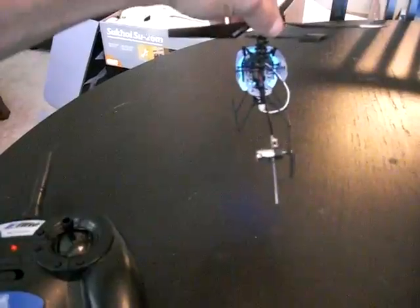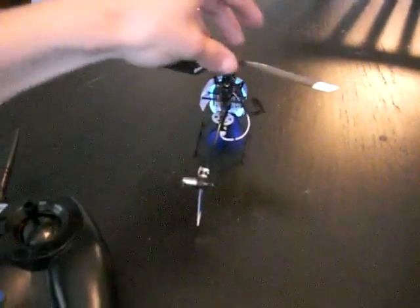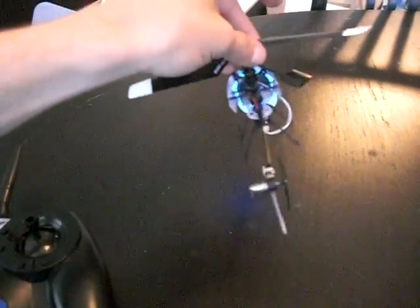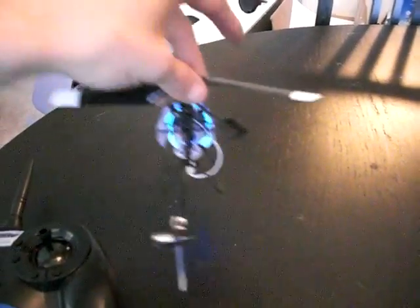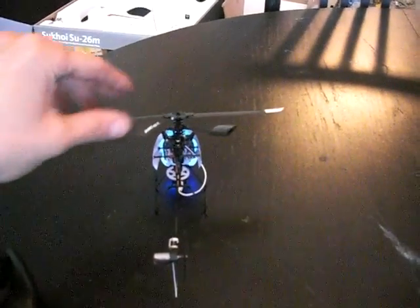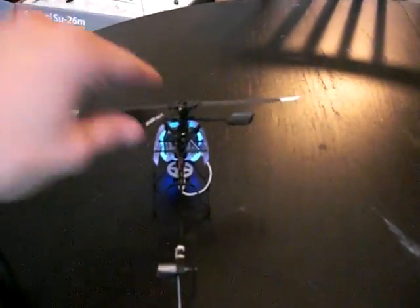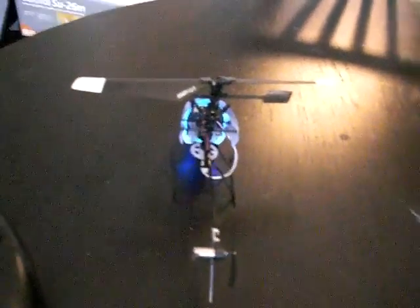Some people are having problems where even if they trim all the way and it won't trim anymore, the helicopter is still going to the right, left, front, or back — whichever way it's set up incorrectly. One person specifically was having trouble with his helicopter always going to the left. So we're going to talk about how you would fix that when the trim button doesn't fix it.